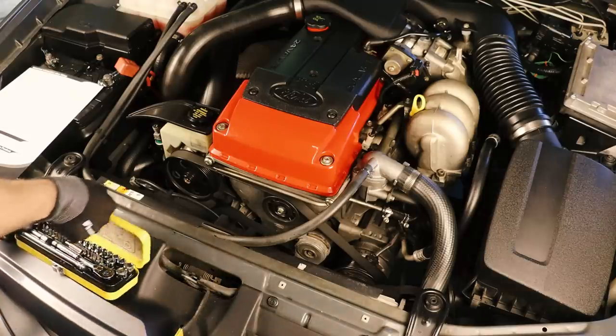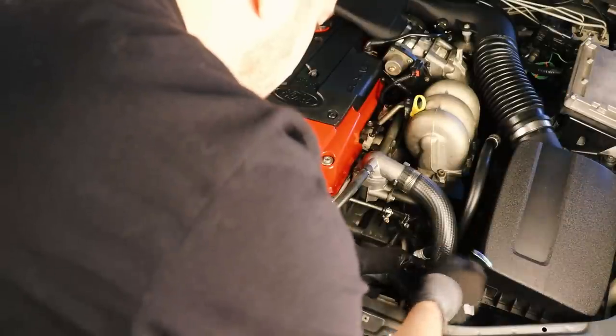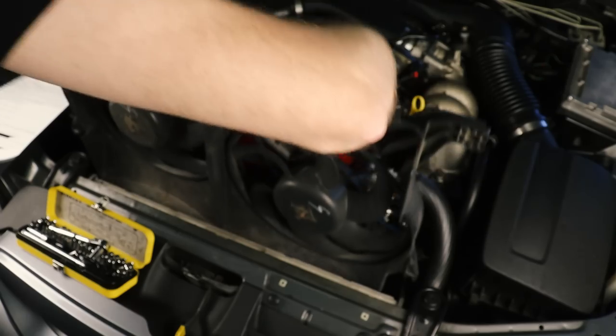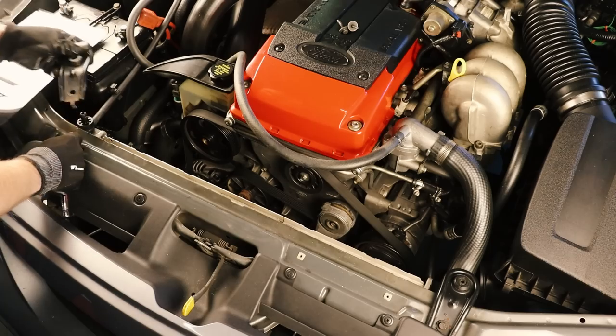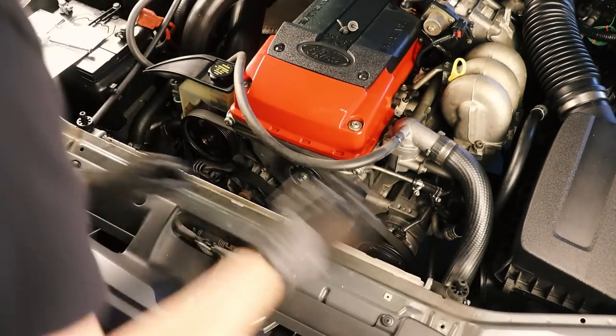Before I can pull out the existing radiator I firstly need to remove the thermofans. This is really simple — just a 10mm bolt on either side, remove the connector and then the fans pull straight out. Since you've got your 10mm socket in your hand you can also remove the upper radiator mounts — a bolt on each one and then you can simply lift the bracket straight out.